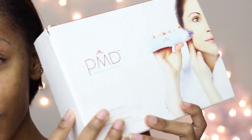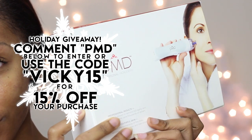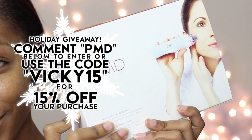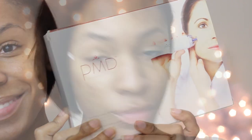That's pretty much it! If you'd like to check out the PMD, I do have a coupon code and I'll be doing a giveaway — I have one PMD system to give away. Check the description box for all the info on the giveaway as well as the coupon code if you just want to go ahead and purchase it. It's a great gift for the holidays. I'll talk to you guys in my next video — love ya, bye!